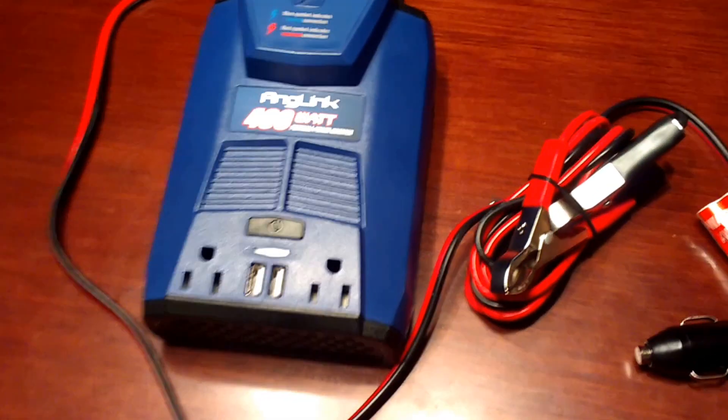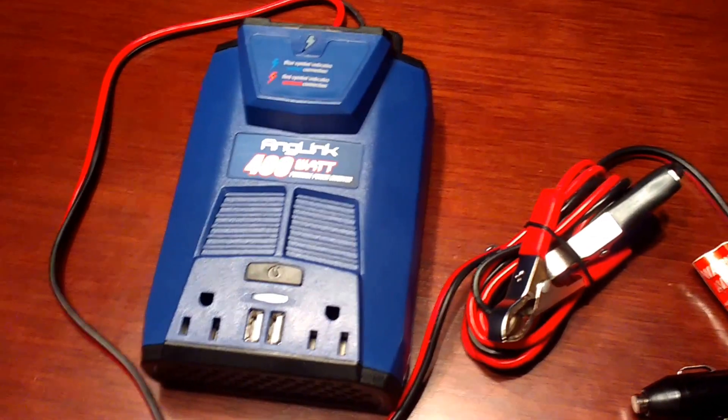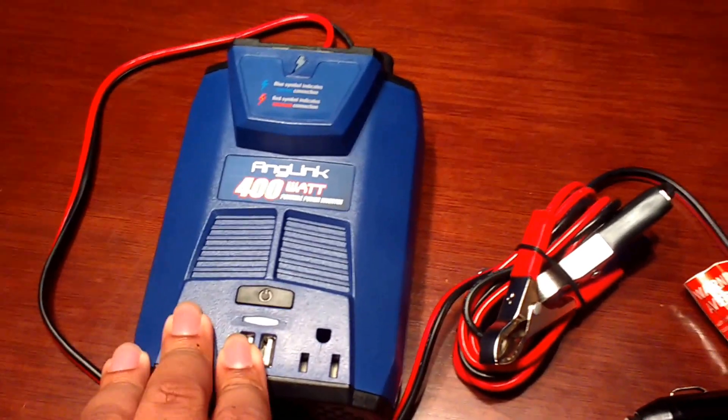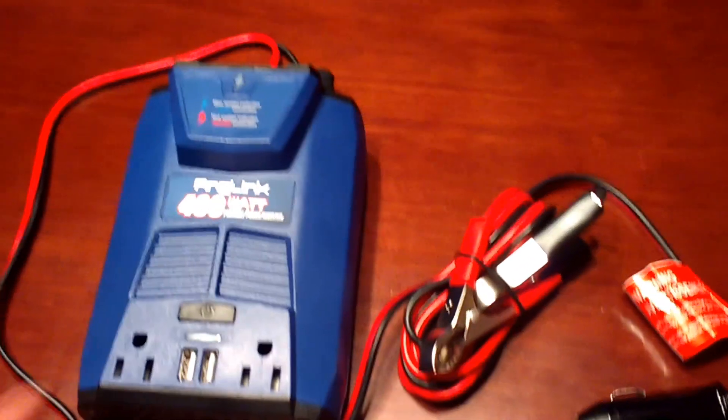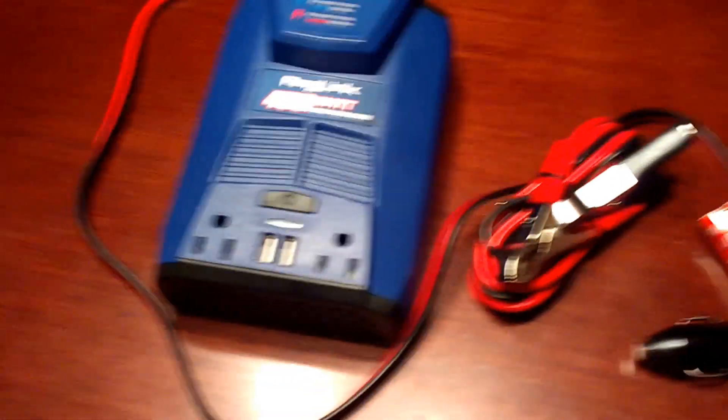This thing right here is even better than the 300 watt — it's more powerful. You've got these two USB slots right here. It's just an on/off switch right on the front. Everything is right on top. It's lovely, simple, and easy to use.